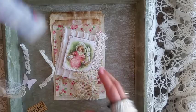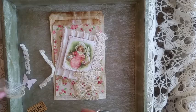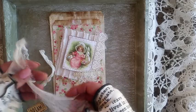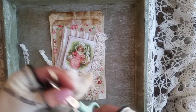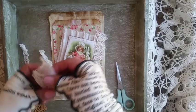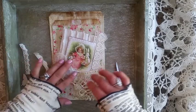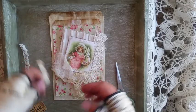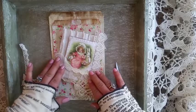I use Fabri-Tac and I'll glue this down later. My cheesecloth — I'll cut that and just soften up the edges. You're just building up a little. And then I'll probably put that there.